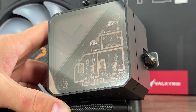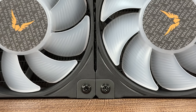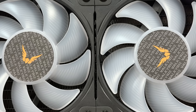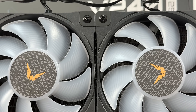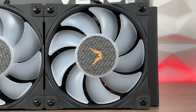The included B12 fans have an airflow of 81.68 CFM, 4.0mm H2O static pressure, fan speed from 800 to 2150 RPM, fluid dynamic bearings, 30.5 decibels noise level, addressable RGB, PBT plus PC material, and a standard connection with a white splitter for the addressable RGB.